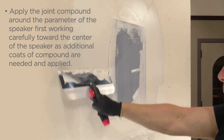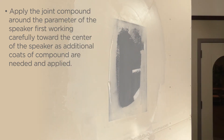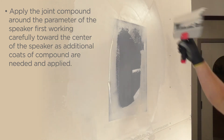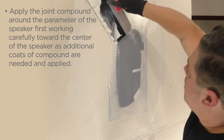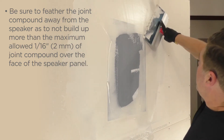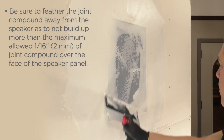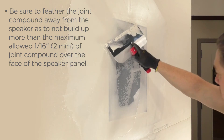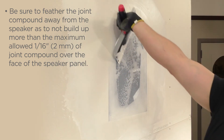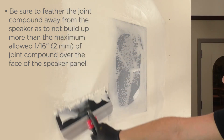Apply the joint compound around the perimeter of the speaker first, working carefully toward the center of the speaker as additional coats of compound are needed and applied. Be sure to feather the joint compound away from the speaker so as not to build up more than a maximum of one sixteenth of an inch or two millimeters of joint compound over the face of the speaker panel.